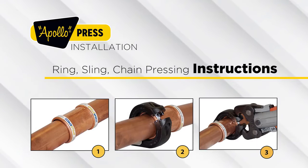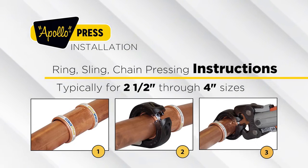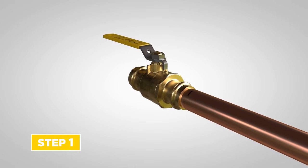Ring, sling, and chain pressing instructions, typically for two and a half inch through four inch sizes. Step 1: insert the tube into the fitting or valve with a twisting motion until it meets the tube stop and insertion depth mark.